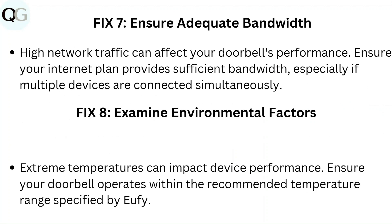Fix 8: Examine environmental factors. Extreme temperatures can impact device performance. Ensure your doorbell operates within the recommended temperature range specified by Eufy.